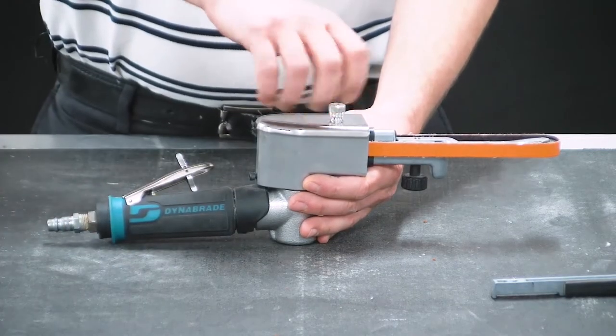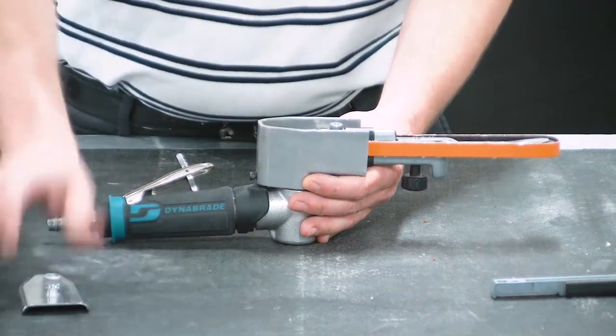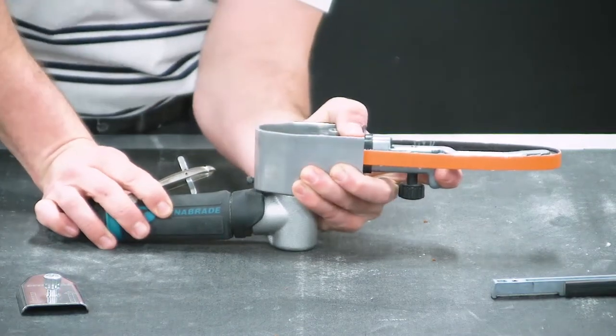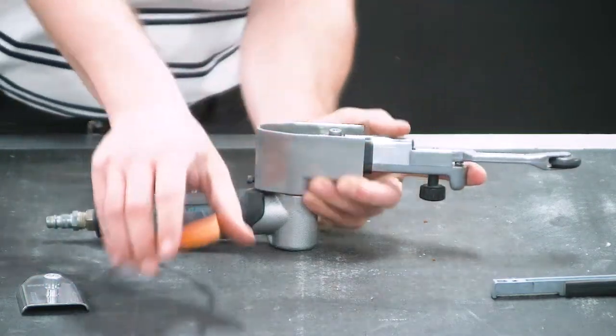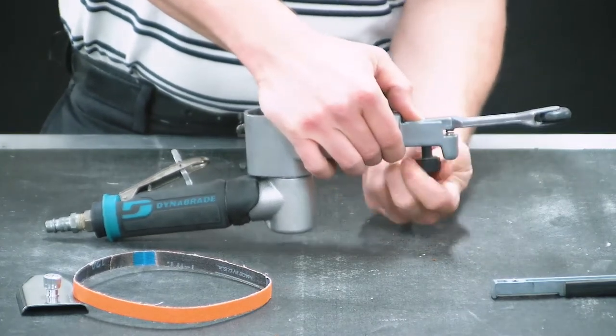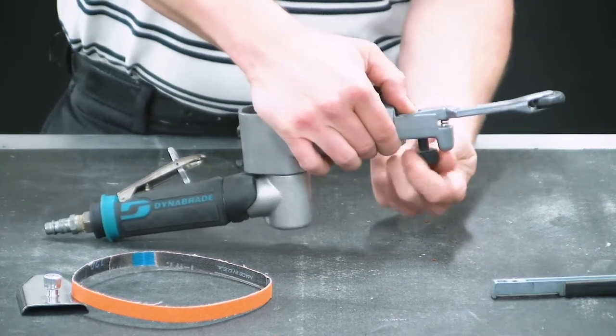In order to perform the contact arm change, you'll first need to remove the belt cover, and then the belt. You'll remove the belt by releasing the pressure by pressing the tight end arm, and then you can remove your belt. You'll then remove your tracking knob from the contact arm — unscrew your tracking knob.